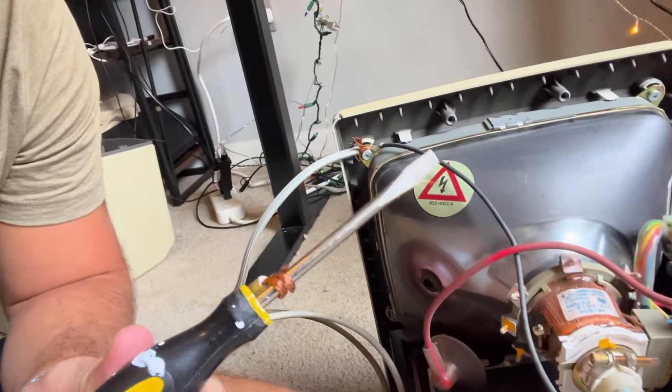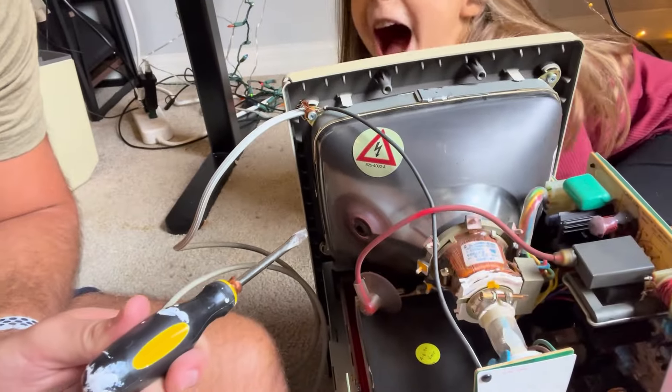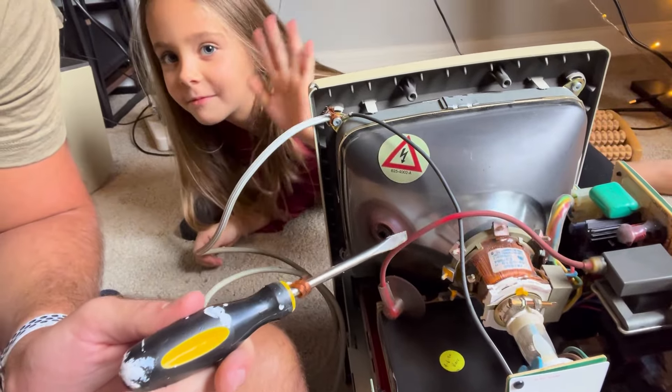We just discharged the CRT — the cathode ray tube. We had to do it here with the grounding wire, and then the flyback transformer right there also had to be discharged.